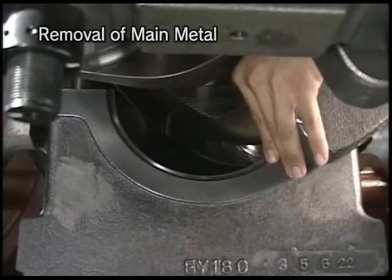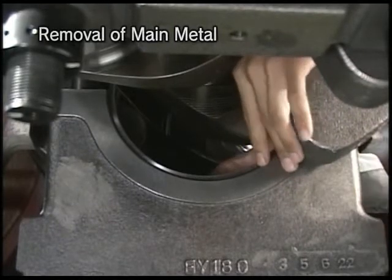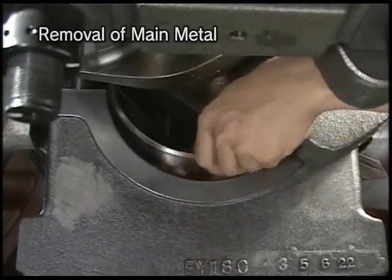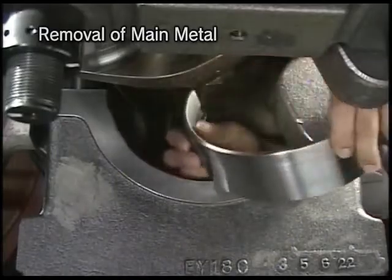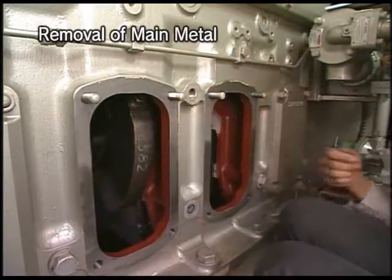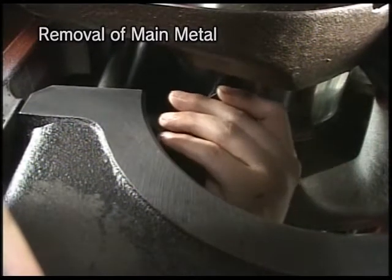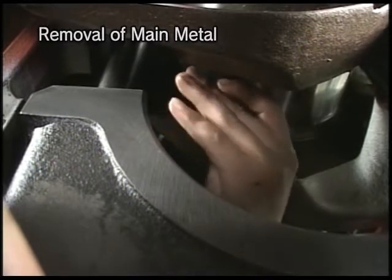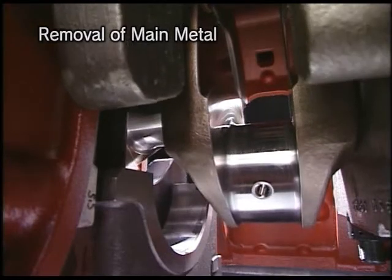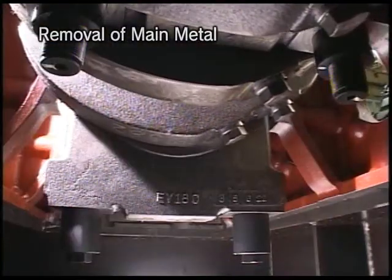After fixing, detach the lower metal of main bearing. Remove the upper metal by the detaching-attaching pin. Set the detaching-attaching pin in the oil hole of crankshaft from the non-operating side. The upper metal is pushed and drawn out by turning the flywheel in the rotational direction slowly.